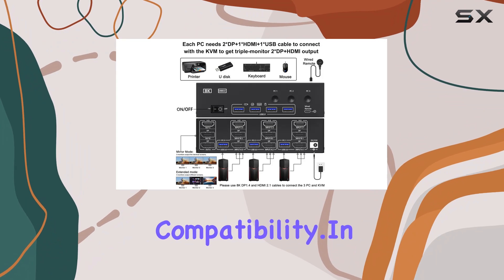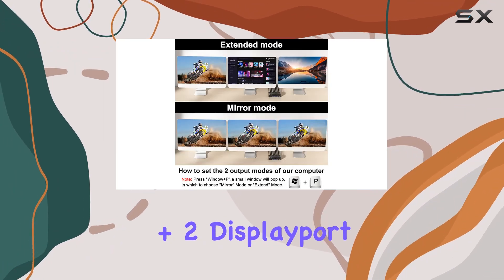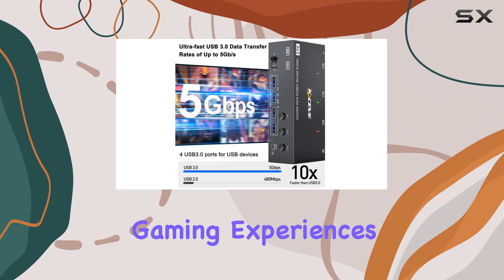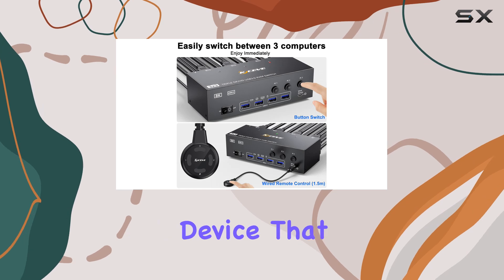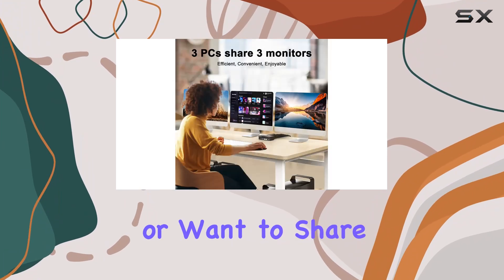In conclusion, the KVM switch triple monitor is a game changer for anyone seeking seamless multitasking and immersive gaming experiences. Say goodbye to cluttered desktops and hello to unparalleled efficiency with this must-have device. That wraps up our review — if you have any questions or want to share your experiences, feel free to drop them in the comments below.